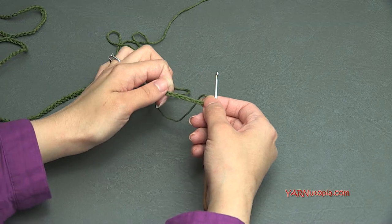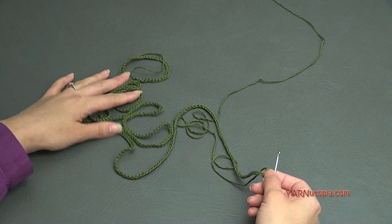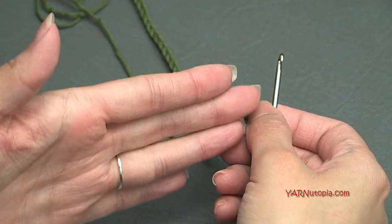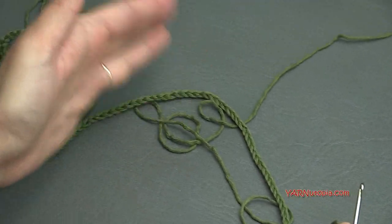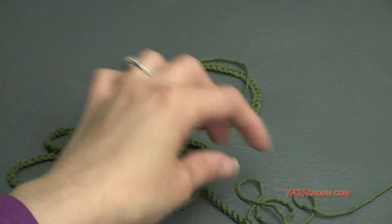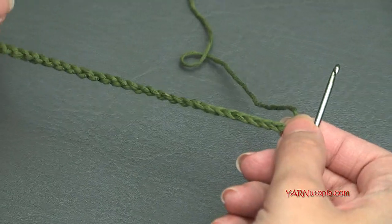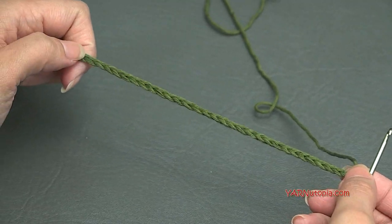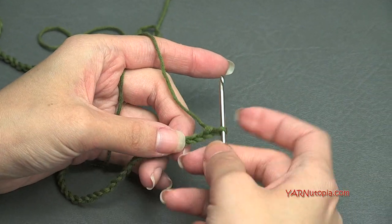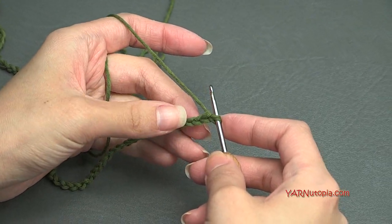Once you have finished making enough chains, this is what it should look like — just a bunch of chains. I did 345; you can do 245, or even 150 plus 45 which would be 195. You can do as many chains as you want, but make sure that these last 45 chains are what's going to be on your foot. Now we want to count back 15 chains and make a slip stitch in the 15th chain.